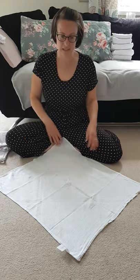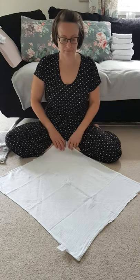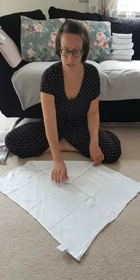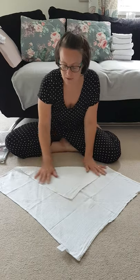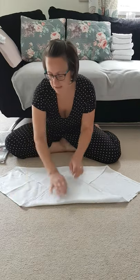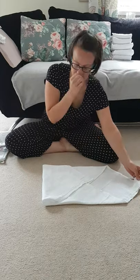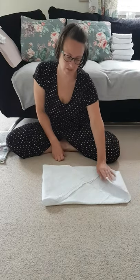Take your muslin square, which at first glance seems like it's far too big, and fold it into a smaller square by pulling the corners into the middle. If you're looking to cloth a very new baby, pull the corners beyond the middle to create an even smaller square — overshoot the centre point, so you end up making something more like an envelope than just a flat square.